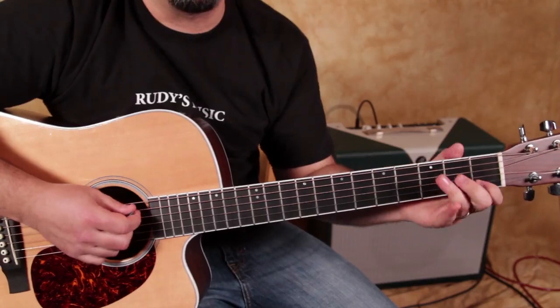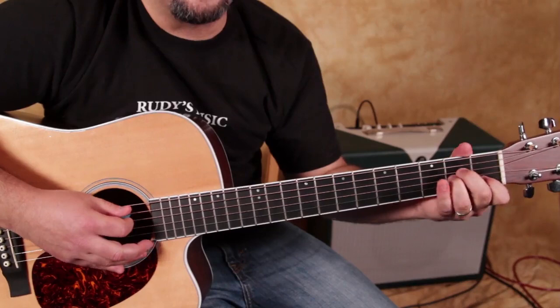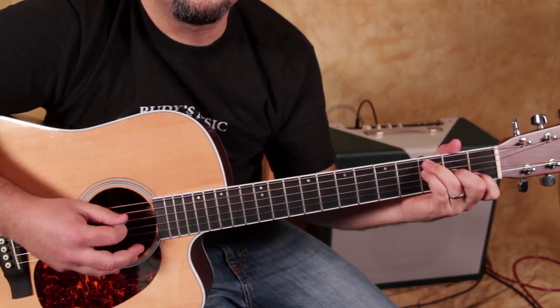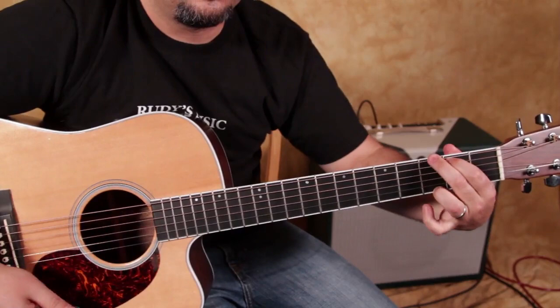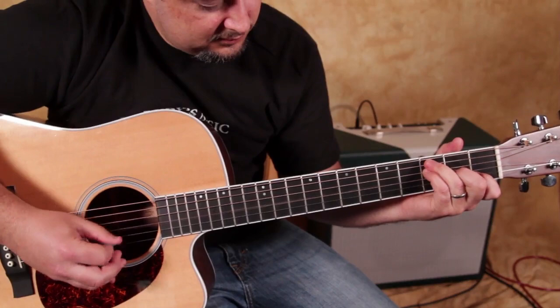But with the little picking thing, it's basically just like A, D, G, D. Next chord, same thing. Next chord, same thing. Next chord, same thing — except instead of the A, now it's the E string because of that. You could strum the whole thing too.